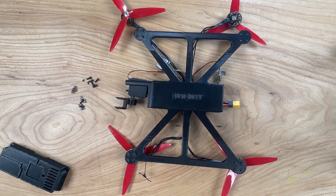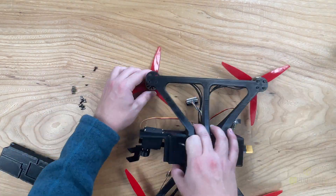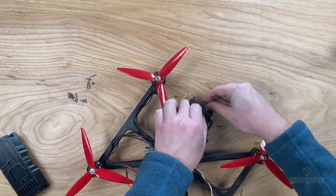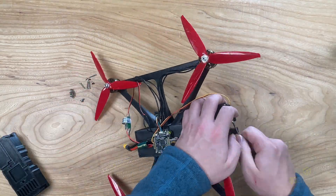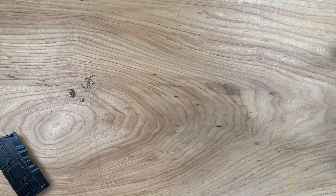Make sure to orient the motors so that the wires follow the plastic arms. Once you've done this, we can now mount the servo motor. To do this, we'll need 4 M3 screws that are relatively short. Once you've screwed that in, we can mount the camera stack.